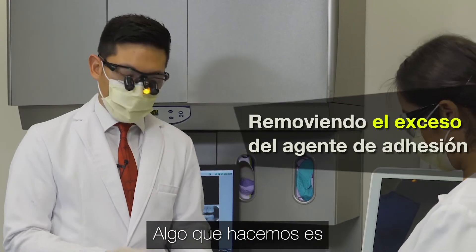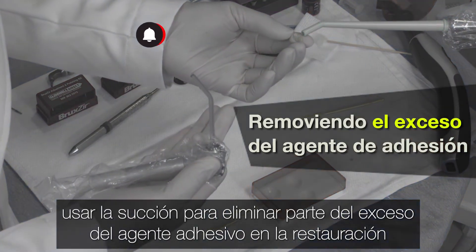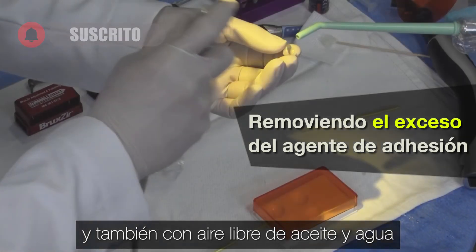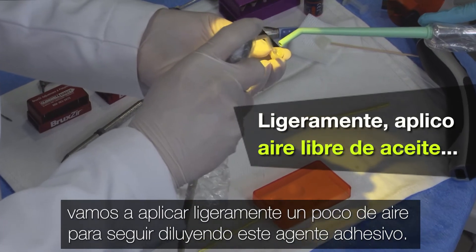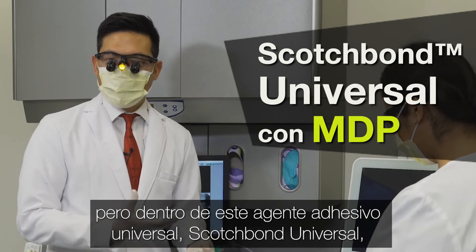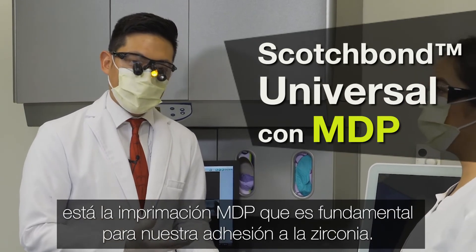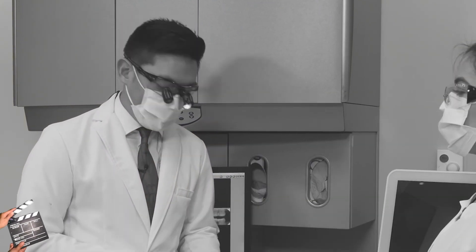We'll use suction to remove some of the excess bonding agent on the restoration, and also with oil and water-free air, we're going to lightly apply some air to continue thinning out this bonding agent. The resulting layer will certainly be the bonding agent. Within this universal bonding agent, Scotch Bond Universal, there is the MDP primer, which is critical for our bonding to zirconia.